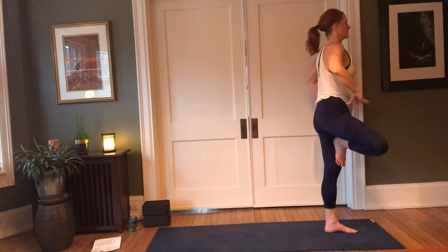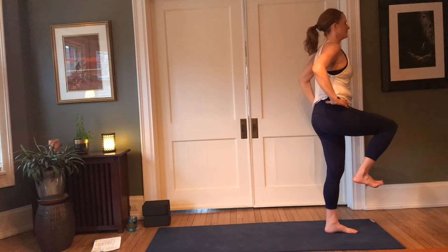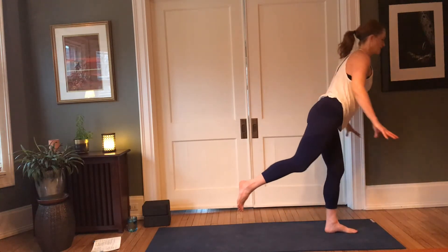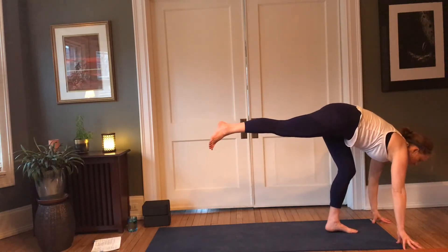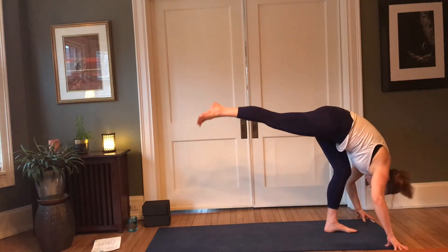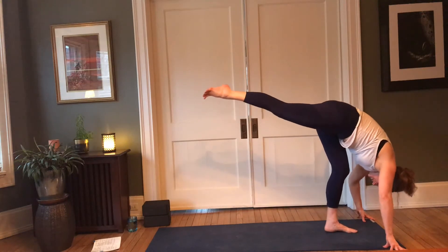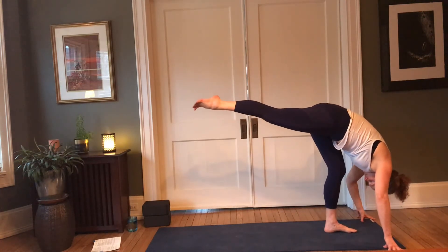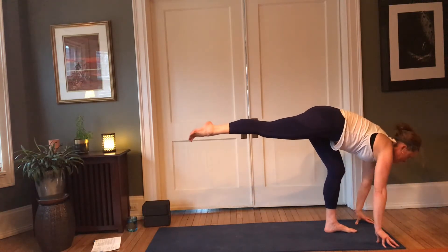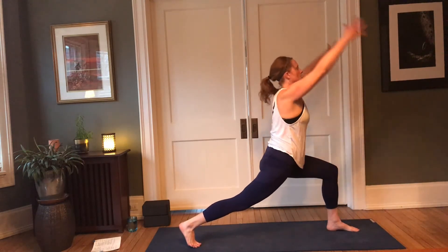Bring the hands back to the hips, bring that right knee forward — stay active in that left foot, pressing down. Slowly begin to reach that right leg back, soften the left knee, bring the fingertips to the blocks or the earth. Inhale, lift halfway; exhale, fold — standing splits. Lift only as high as feels comfortable, working with the sensations of the body, really listening to the needs of the body. Inhale, lift halfway; soften the left knee, reach the right foot back. Inhale, crescent.